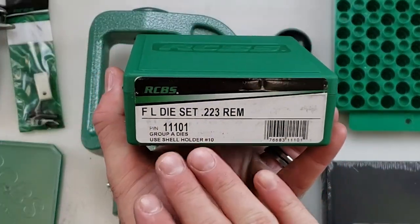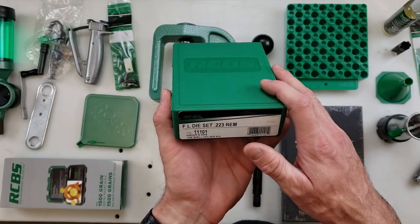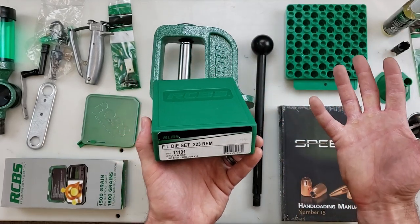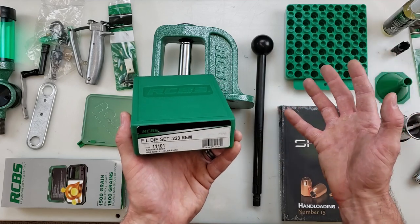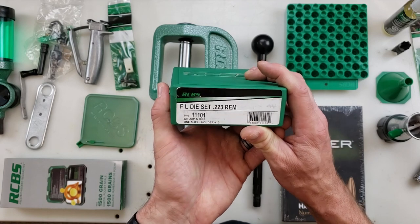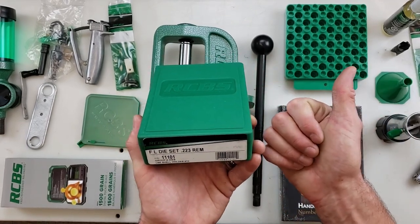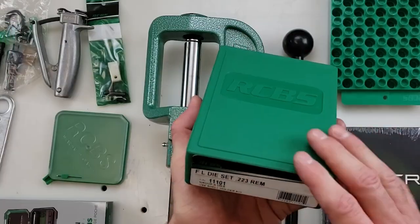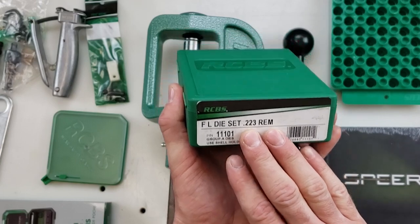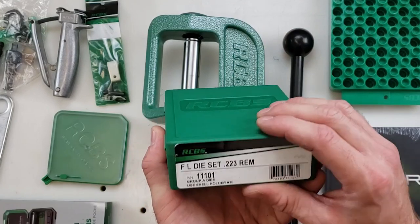You will also need a die set appropriate for the cartridge you want to reload. RCBS has plenty of two-die sets for pistols; they come in three-die sets with a mouth expander. The crimping and seating dies are usually combined into one stage. Here we have the RCBS full-length die set for .223, which comes with your full-length sizing die as well as the seating and crimping die. Along with your cartridge-specific die set, you will need a shell holder to fit into your ram that'll hold your case as you guide it up and down into your die set.